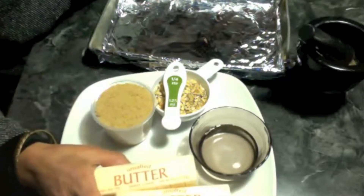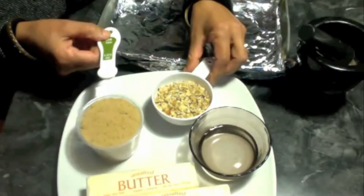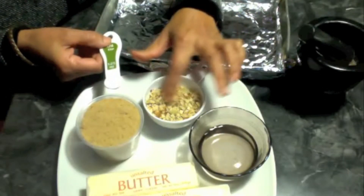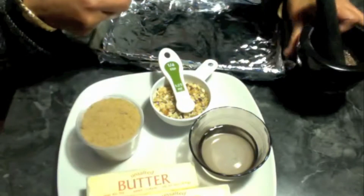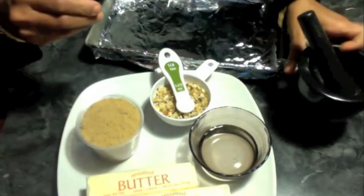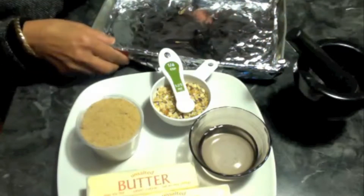I have taken two butter sticks, one cup of brown sugar, about half a cup of roasted almonds cut into fine pieces, one fourth teaspoon of salt, one teaspoon of crushed cardamom seeds, and one fourth cup of water. I already have my pan ready.